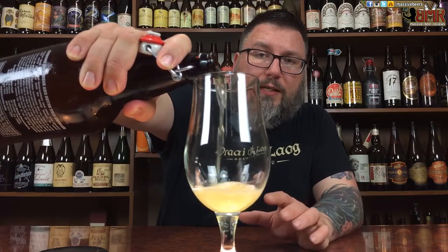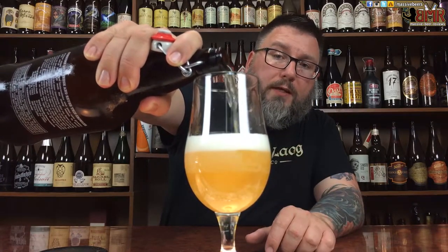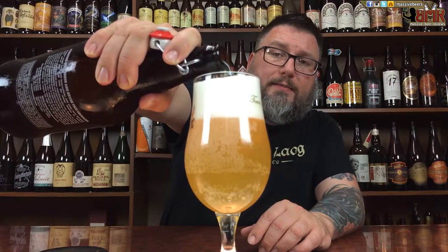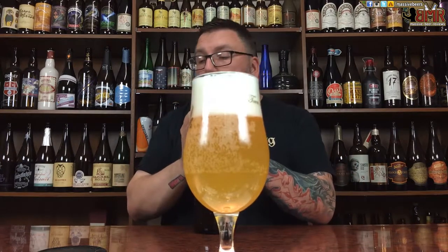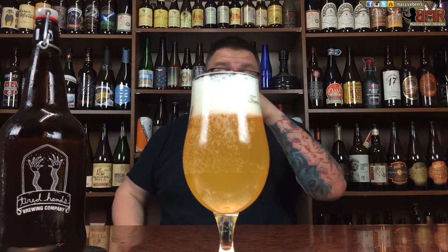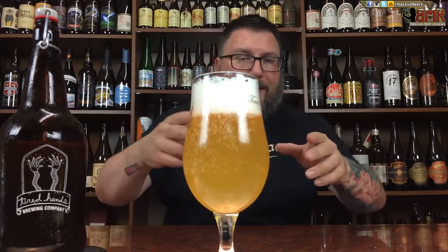So here's the deal — this is probably the most polarizing beer at the moment in the beer world, because it was revealed by Jean, the owner of Tired Hands, that there are some IPAs where they're actually using wheat flour to create an actual haze in the beer. Now, there's wheat in beer — people use wheat in beer all the time, so it's not like it's a big deal.